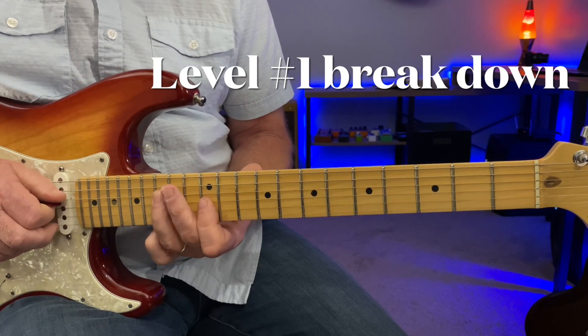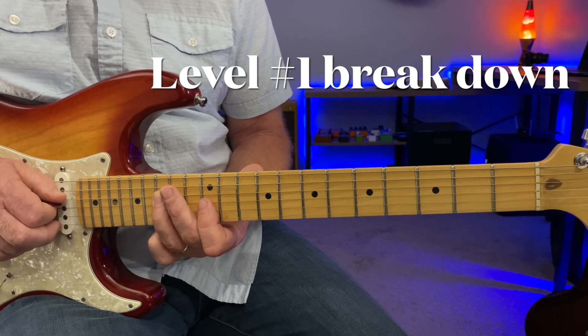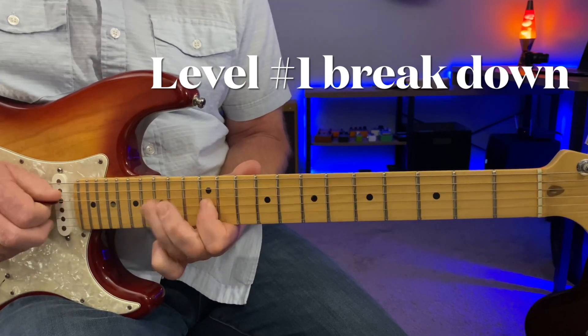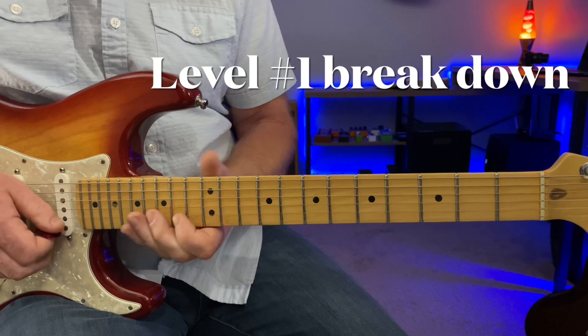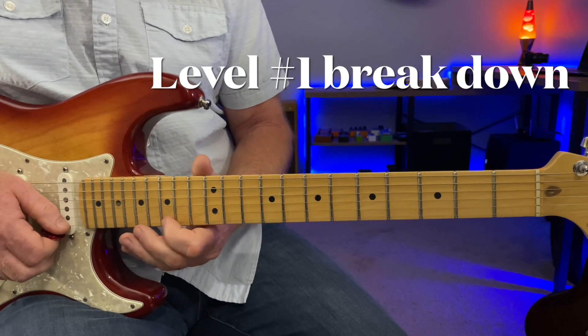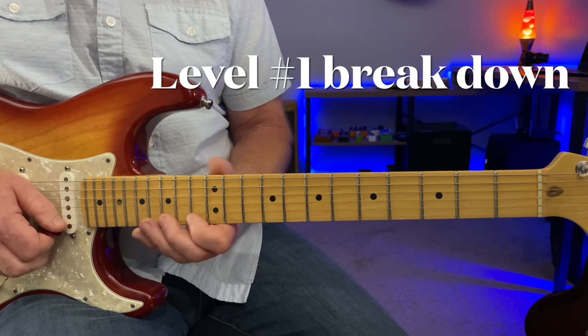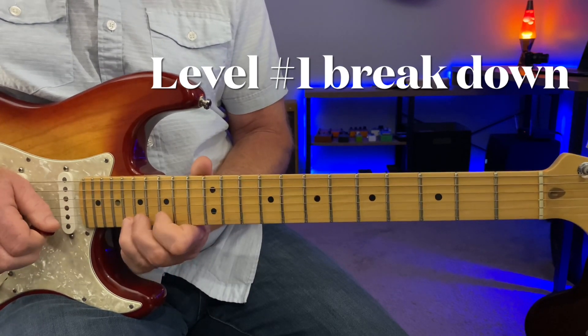And hitting this in the fifteenth fret of the D string here — this F note. Sliding up here, same phrase up another octave. So the thirteenth to fifteenth to the eighteenth fret.